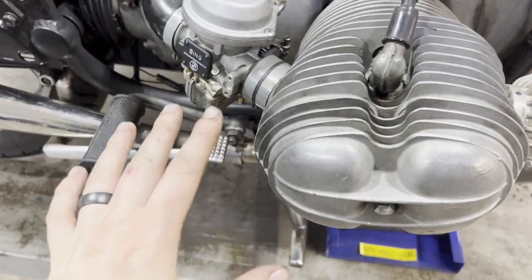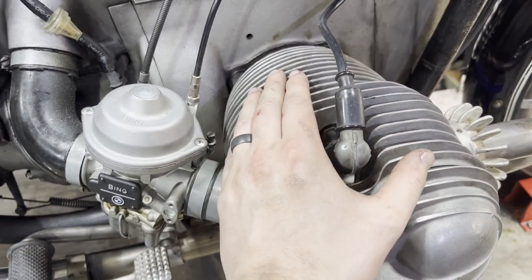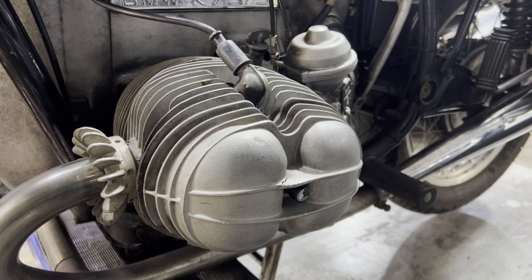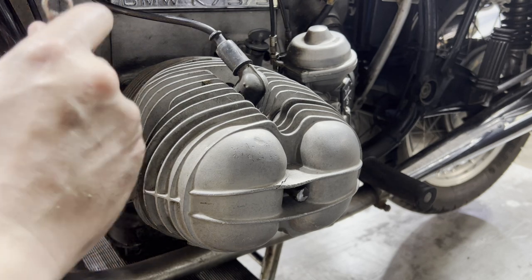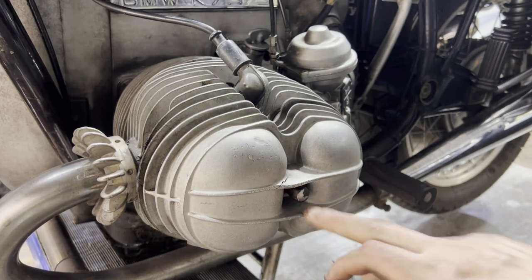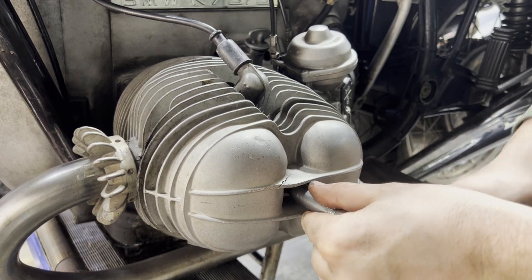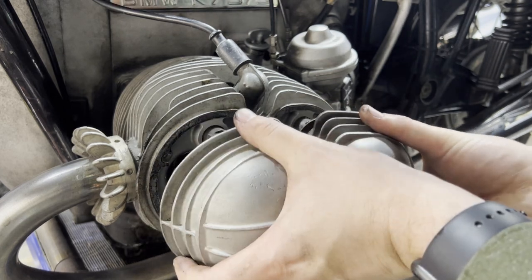I'm going to have everything required to complete this job linked below in the description. The first thing we're going to do is undo this valve cover. There are two 10mm nuts on the back side of the valve cover here, and also a 13mm nut right here. Then this whole valve cover should just pull right off.